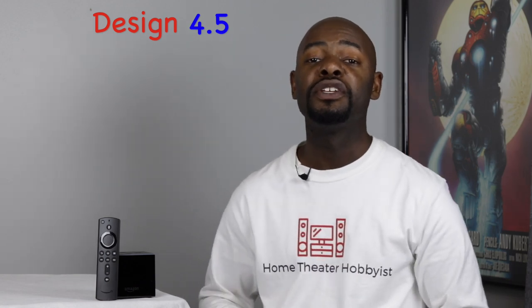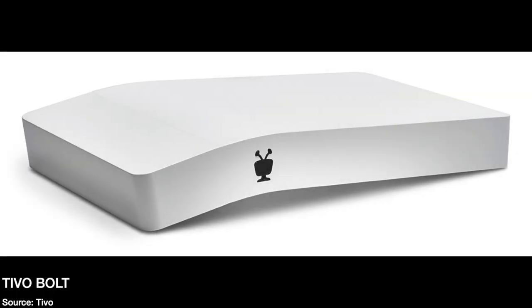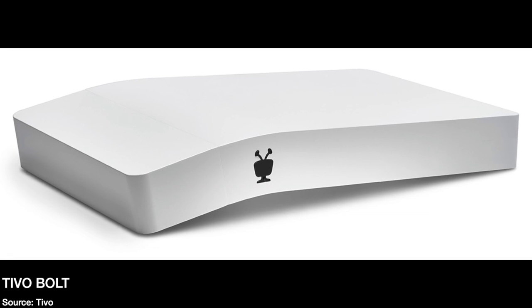Now let's rank the Fire TV Cube in a few different categories from one to five, one being the absolute worst and five being the absolute best. The first category is design and I have to give this a four and a half out of five. I really like the overall shape — it's a cube, so it's a little bit different than your standard rectangular streaming media device, but it will actually fit in an entertainment system. The major drawback is the fact that it is piano black — it looks good but it picks up a lot of dust and fingerprints, so you'll have to keep a cleaning cloth available. But otherwise I think it's a pretty good design.